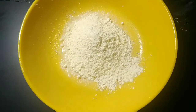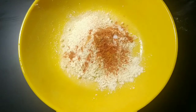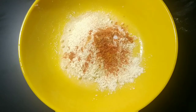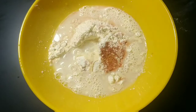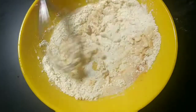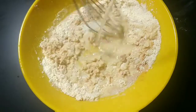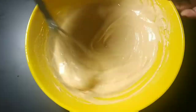1 tsp of garlic and 1 cup of garlic. We have a little bit of garlic. Let's try it on very low heat.